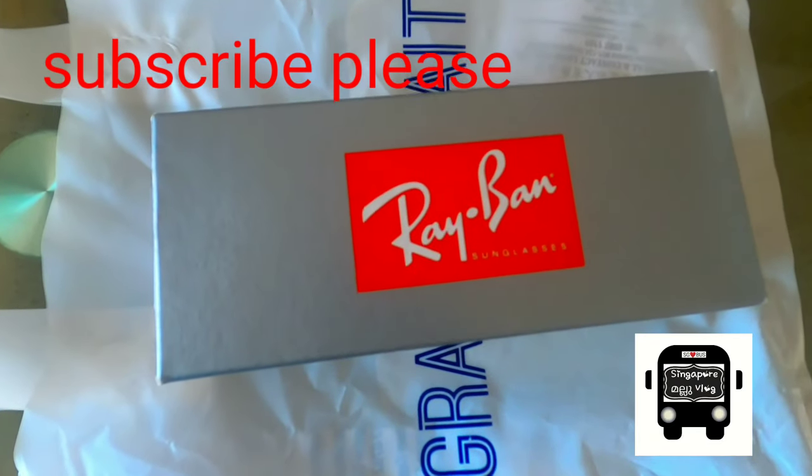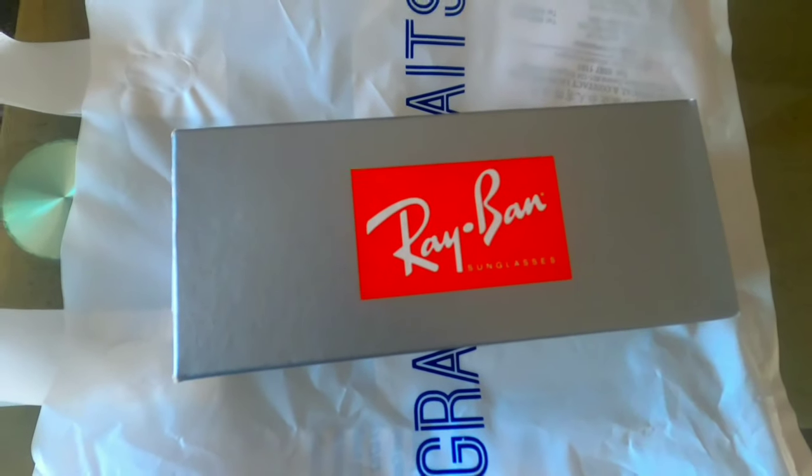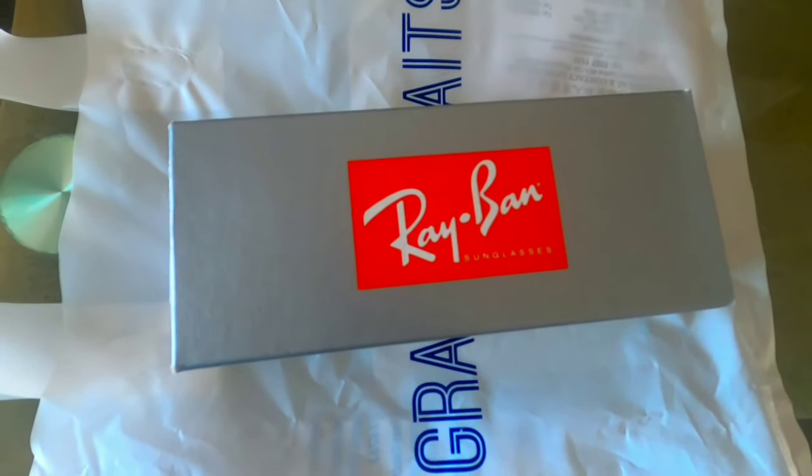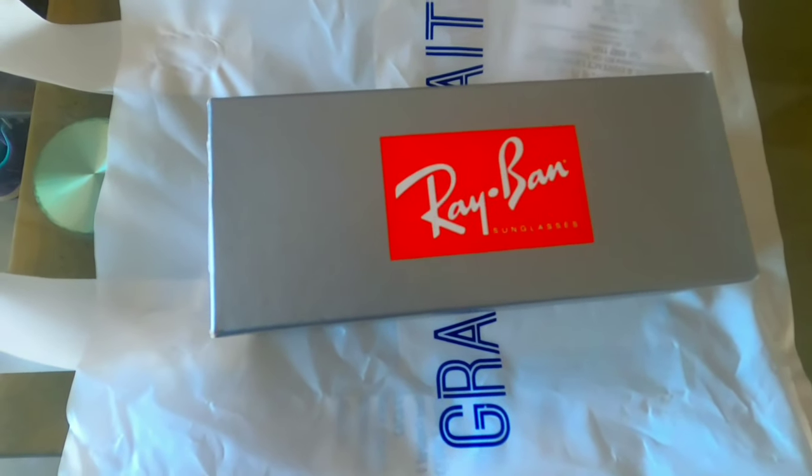Hello everyone. I'm going to talk to you about this video in Singapore. Today, we are going to do a new unboxing of Ray-Ban sunglasses.